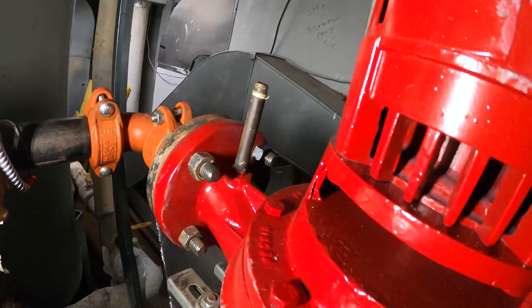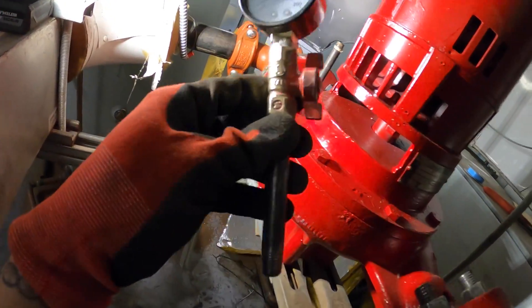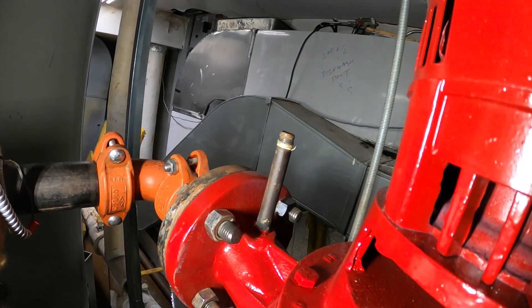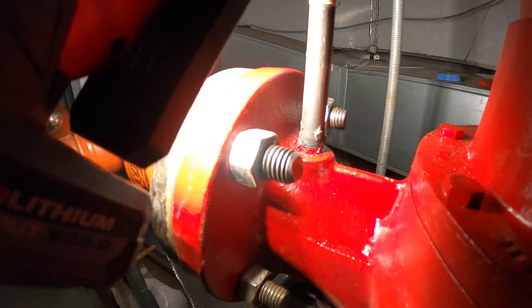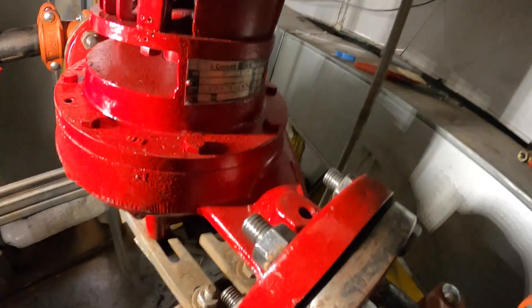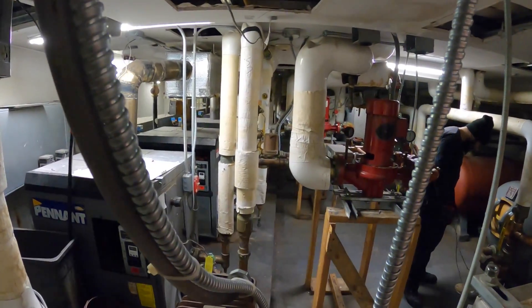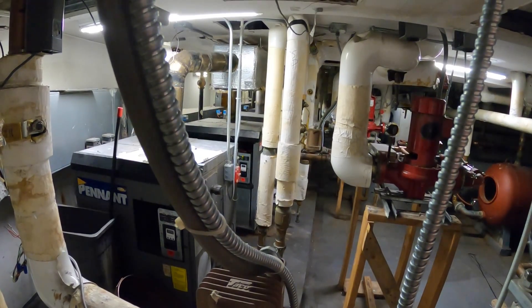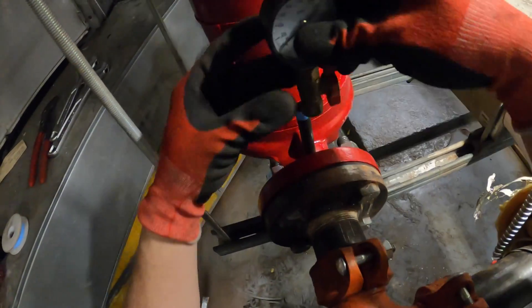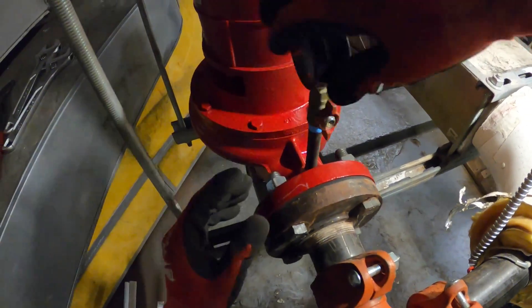Over here we have supply and return lines that we've got to connect and put the gauges on. This one's going to go on this side, and then we've got to get that one on there. There's some gunk there, but I'm not messing with that one. Let's go ahead and get those on and we can open up the water. Unfortunately, we've got another service call — one of these boilers is down. The pump motor separated from the pump and cracked open. We'll have to figure something out after. This place is a mess right now. Got some Teflon tape on here — that should do it. Let's spin that on and finish up with these water connections.